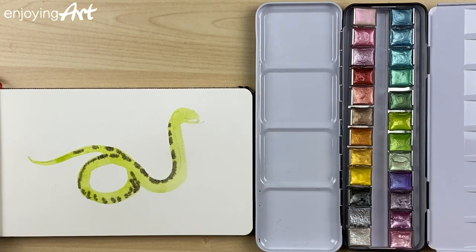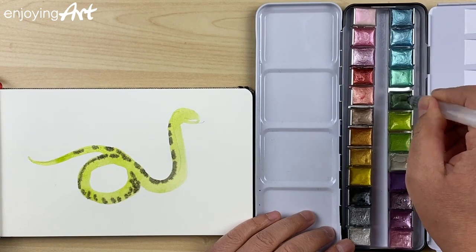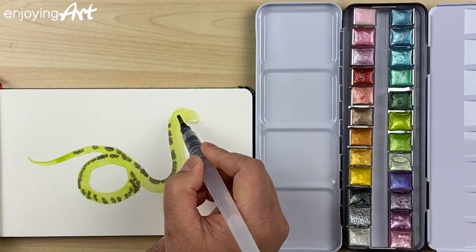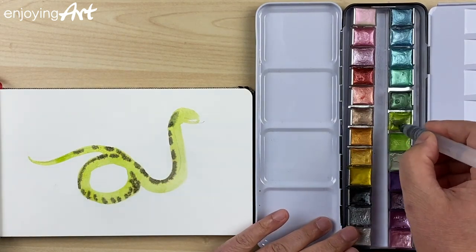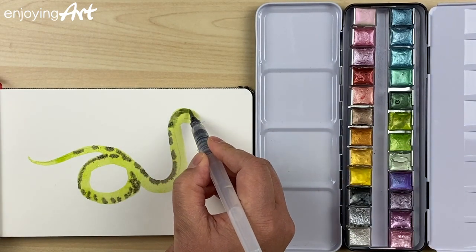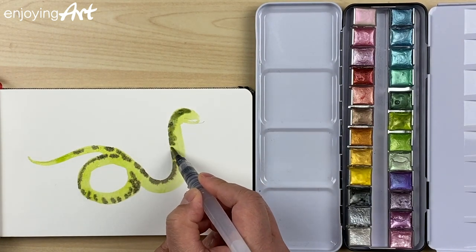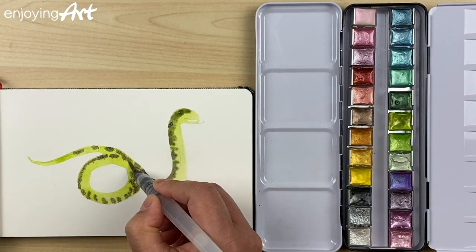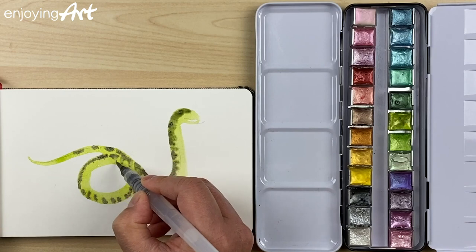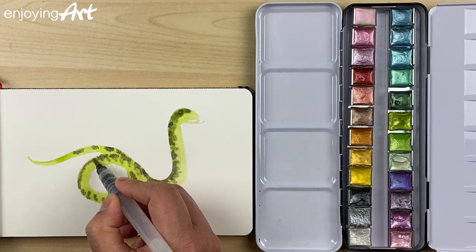Now I'm going to use a little bit darker green color — a different green color. I'll start here: a little green mixed with this one. It's a little bit soft because wet into wet — you see, a little bit soft. I'm going to add a little bit of texture to the snake.